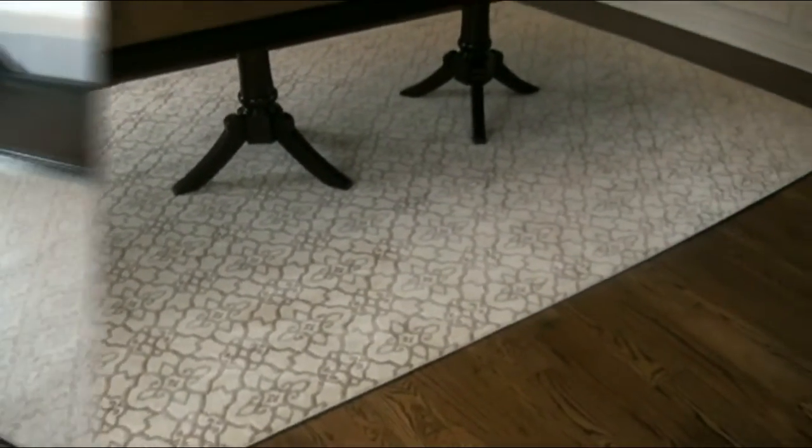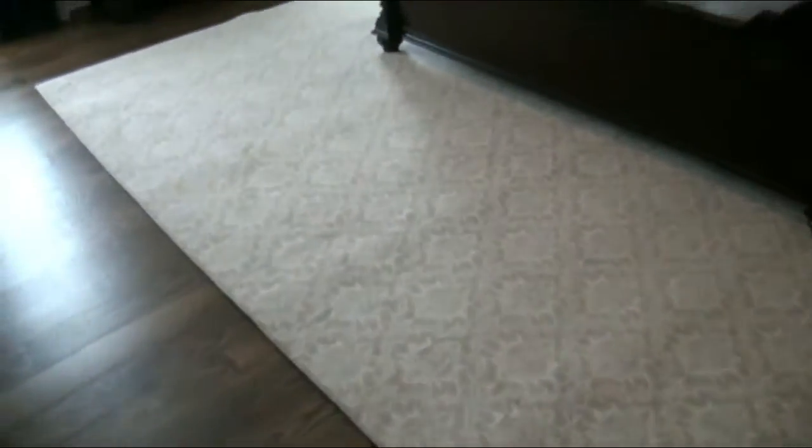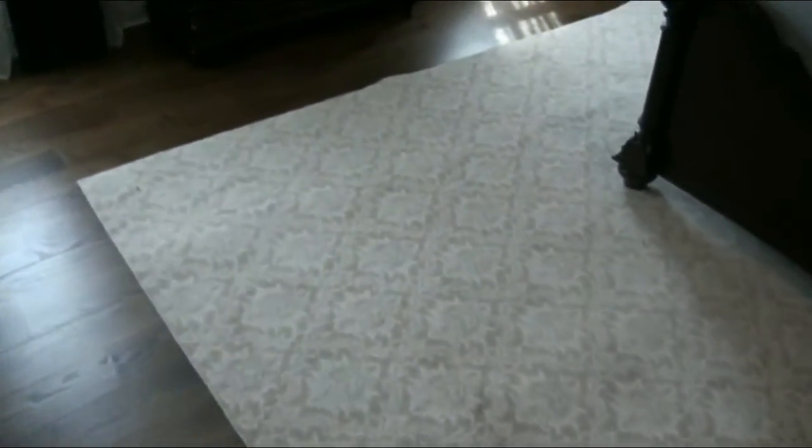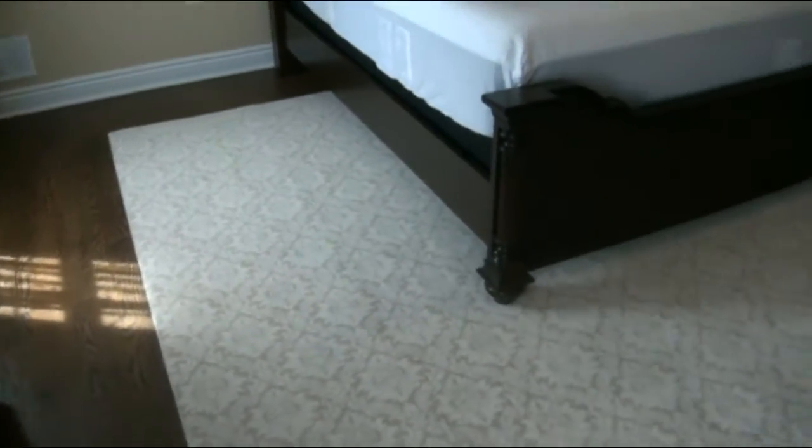And then in the master bedroom we have a Milliken carpet print, cut to 12 by 10'3", installed under the master bedroom.